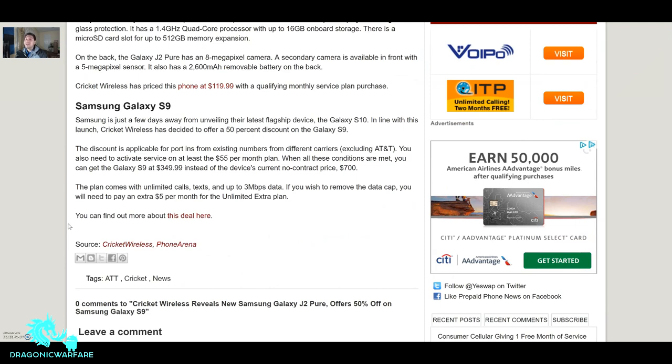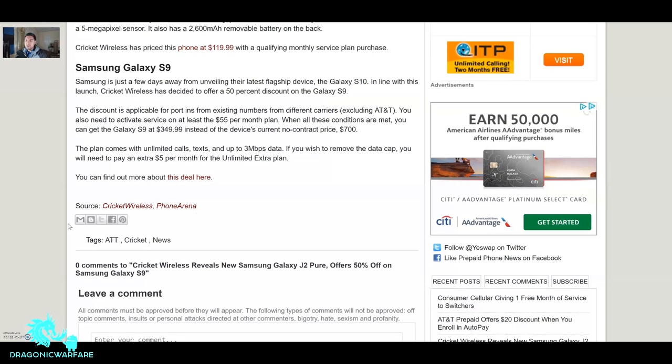The big one is the Galaxy S9 — an amazing phone. With the Galaxy S10 launching in the next month or so, Samsung is going to have to reduce the S9's price. Samsung is just a few days away from unveiling the S10 — around February 20th for the unveiling, but it won't come out to the public until around March. In line with that launch, Cricket Wireless is offering 50% off the Galaxy S9.